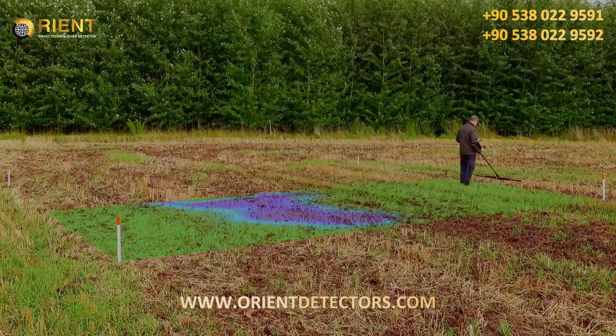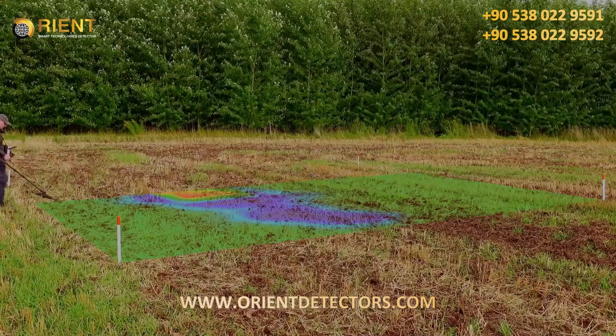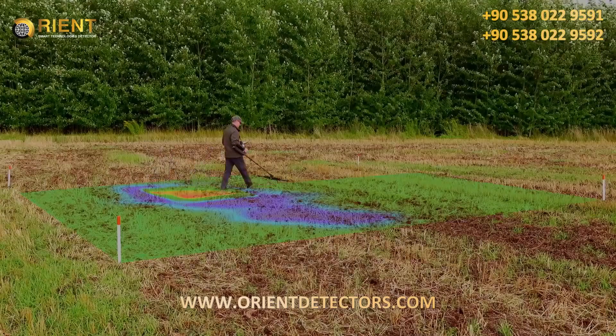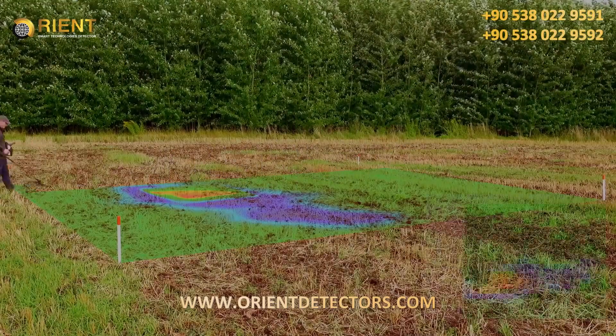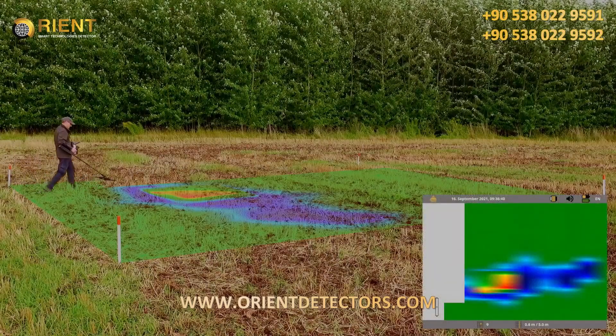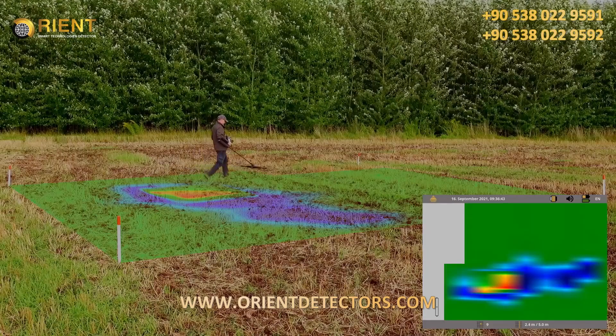Add further lines until you have scanned your field completely. Your scan image will be generated on the EXP 6000 display line by line during the entire measurement.